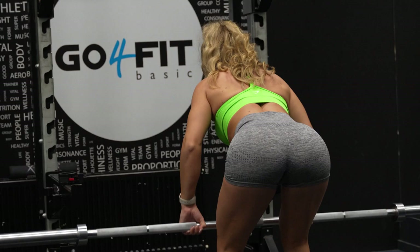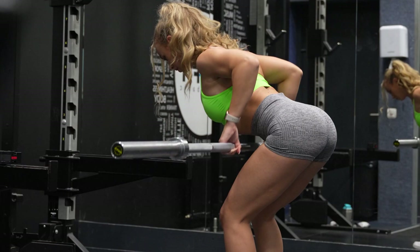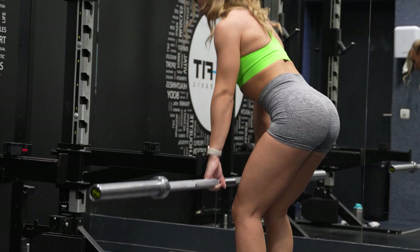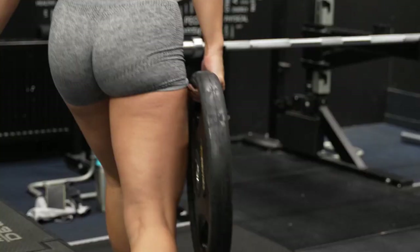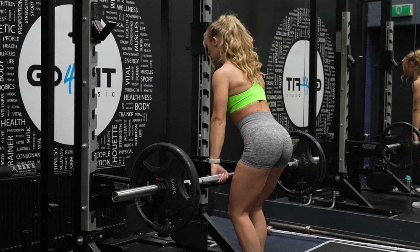Next up is the first lifting exercise, which is called the bent over row. I'm first starting with only the bar to get used to the movement before going to heavy weights. I usually start my training with a compound exercise as it targets multiple muscles in my back and warms them all up. It's also a heavier lift, so I want to make sure to put all my fresh energy into it, as my energy will be lower at the end of my workout.